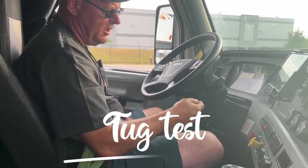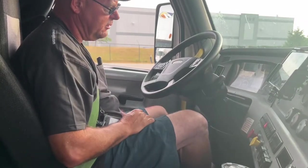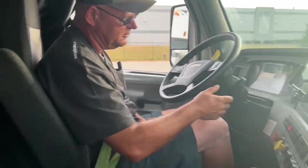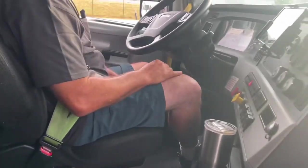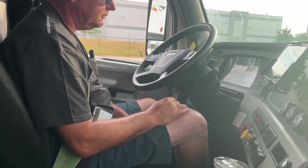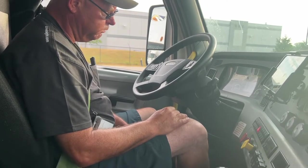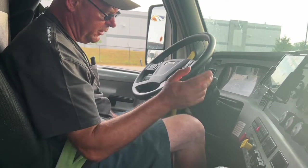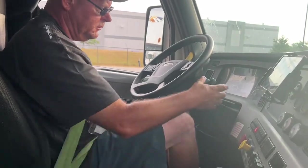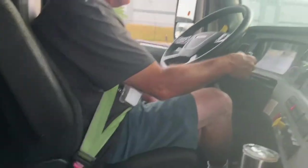I'm going to perform a tug test. First I'll check my trailer brake by pressing in the yellow valve. Now I'm going to check my parking brake. My parking brake works.